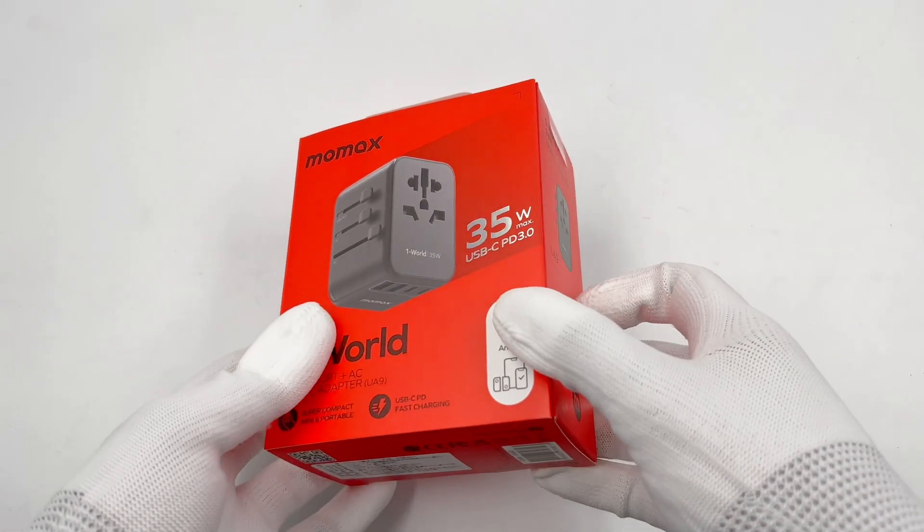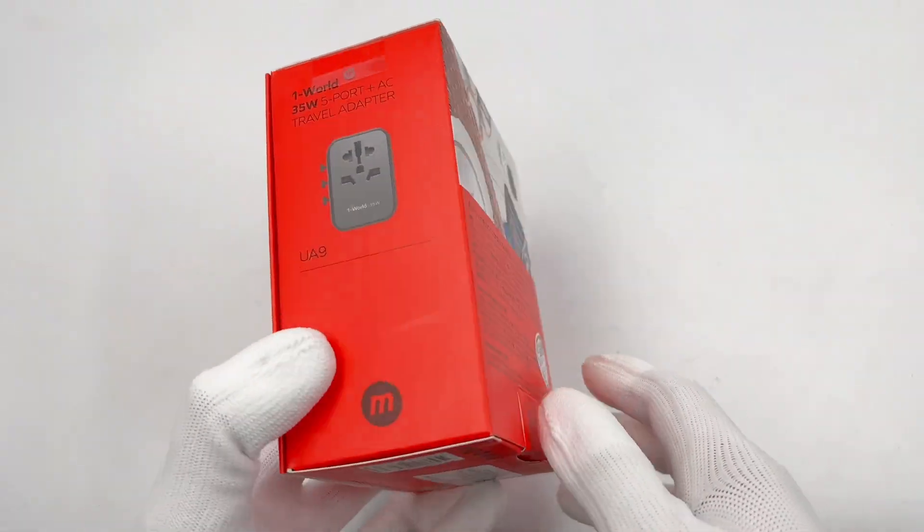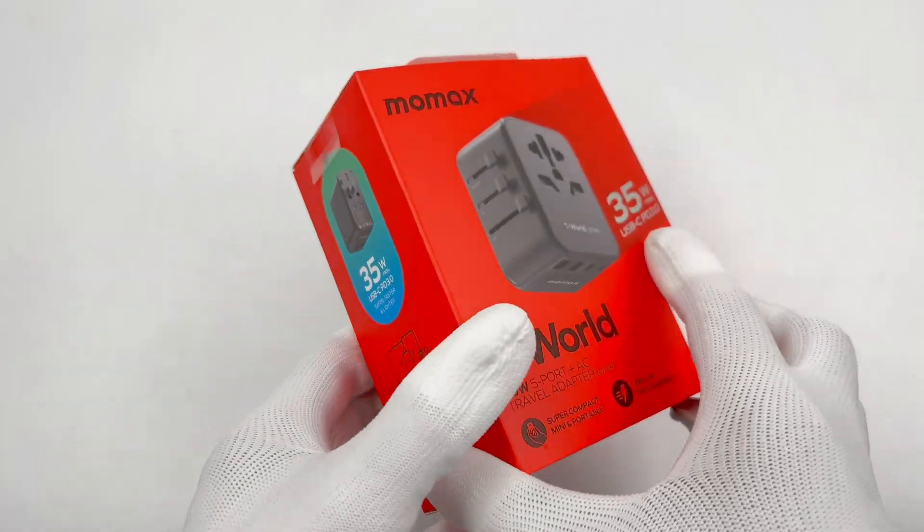With the end of the epidemic, more people are starting to travel again. For international travel, a universal travel adapter is essential. And today, we got this adapter from Momax.